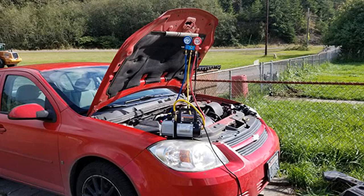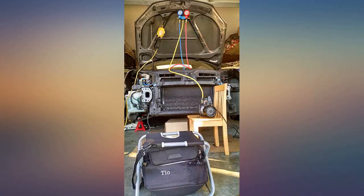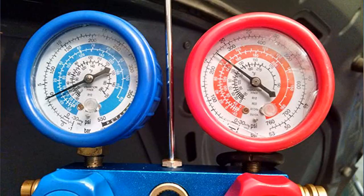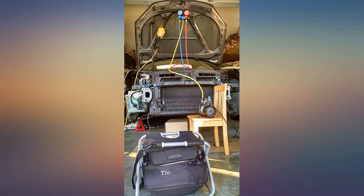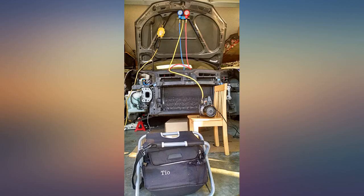Reading the reviews on this when I ordered it kind of got me a bit paranoid. I wasn't sure if it actually came with the proper can tap. The newer R134a cans are the new resealable type, so the tap that this comes with is for those new cans, which you can get at Walmart for less than $5. The tap won't work for the cans that are punctured at the top. Those type of cans are history. Get over it.